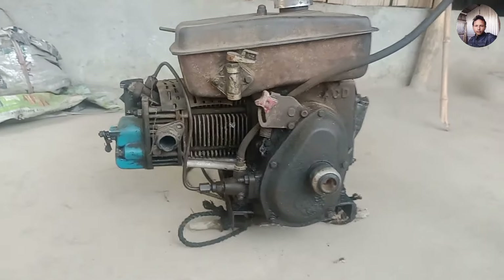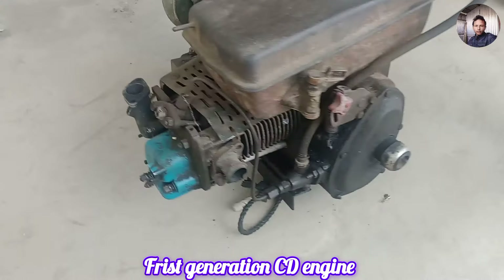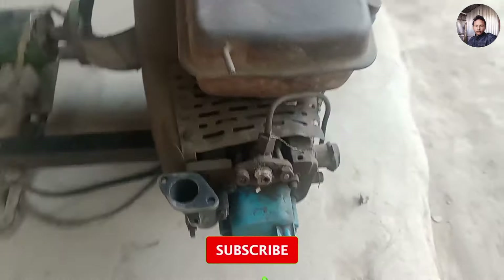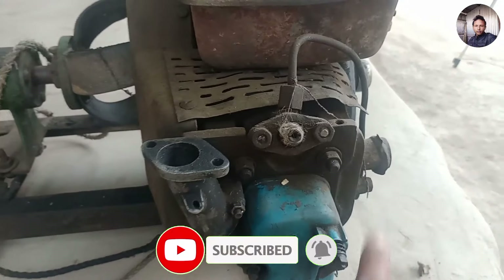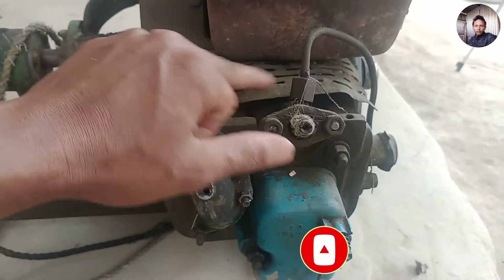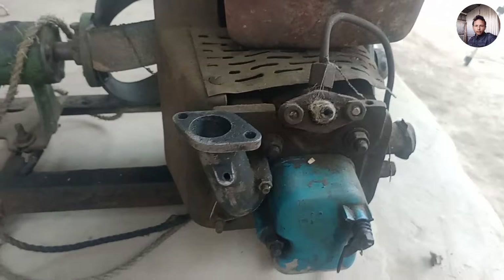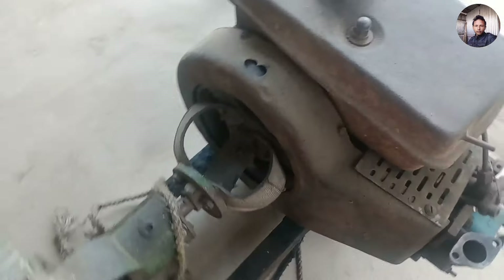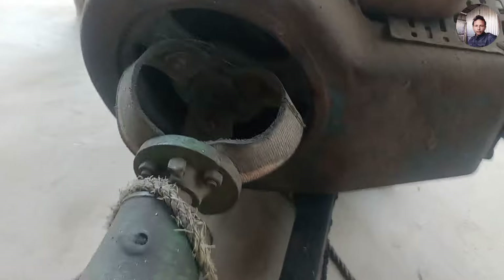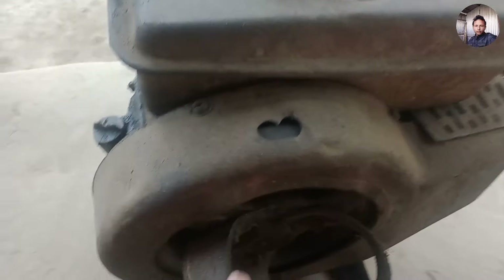This engine was a big problem. The engine was having a big problem, and I was given a video of this engine to address this problem.